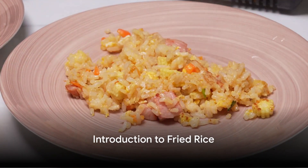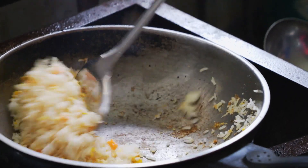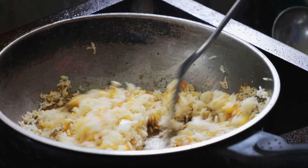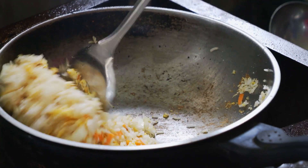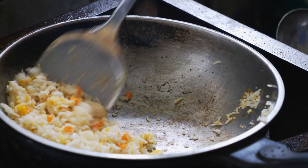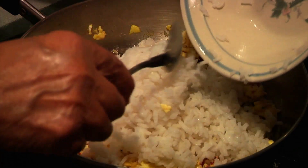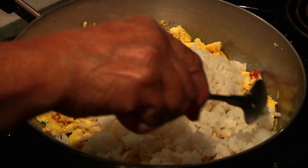Ever wondered how to make the perfect fried rice at home? It's a favorite dish for many and can be easily whipped up right in your own kitchen. It's a wonderful blend of fluffy rice, crunchy vegetables, tender meat if you like, a scramble of egg, a dash of soy sauce, and a sprinkle of spices. Such a hearty meal, yet so simple to make.